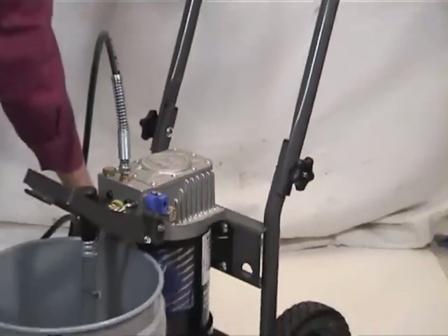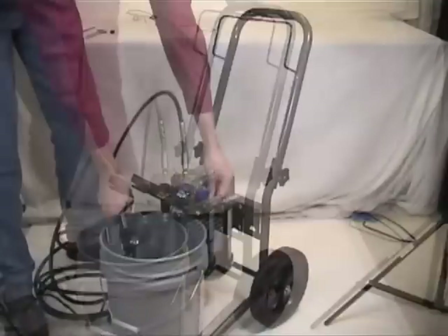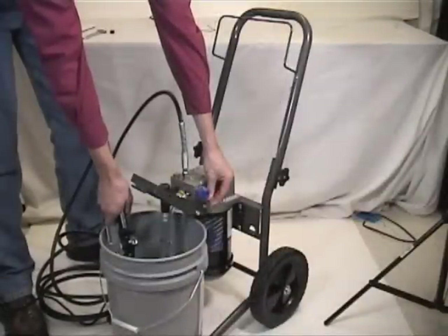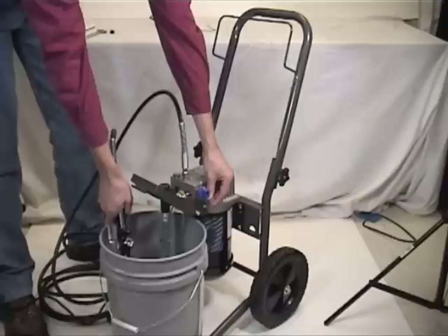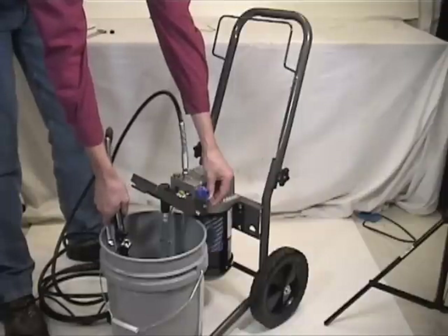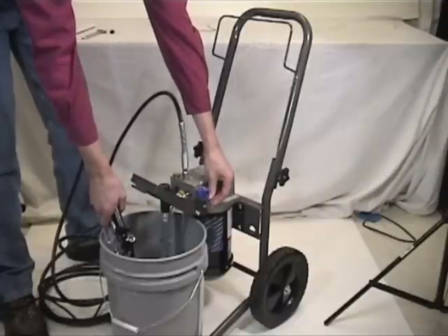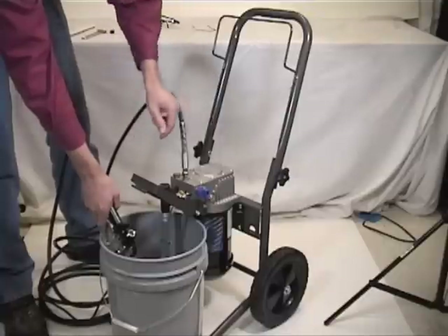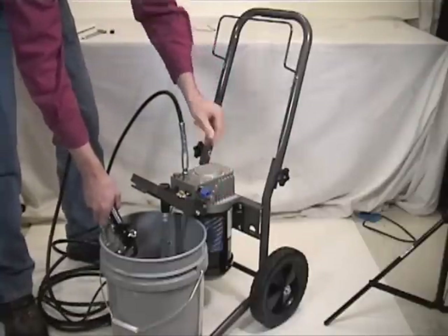The on/off switch is located on the opposite side of the unit. It is important to flush the system prior to first use. To do so, run a cleaning solvent through the pump. If the unit is building pressure properly, the pump should produce a knocking sound, which shows that the sprayer has reached hydraulic relief pressure.